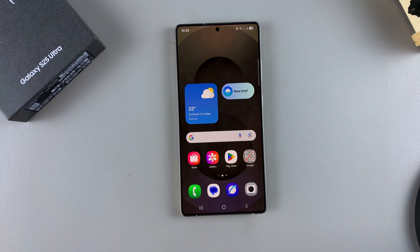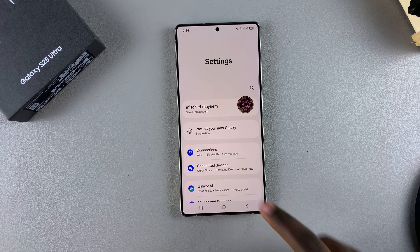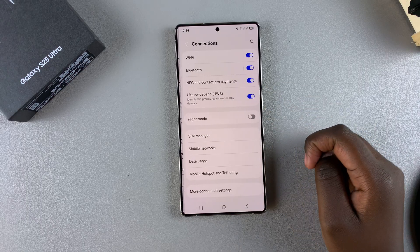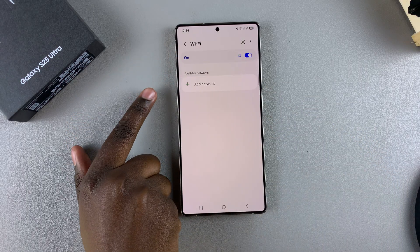In this video, you'll learn how to turn Wi-Fi on or off on your Samsung Galaxy S25. Turning your Wi-Fi on and off is fairly simple. You can start by opening the Settings app. Under Settings, select Connections. From here, you should see the option Wi-Fi — just tap on it.